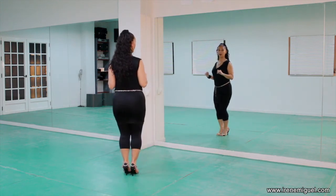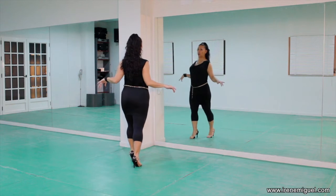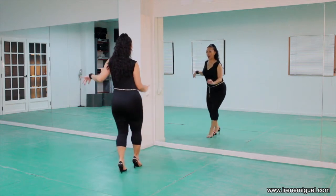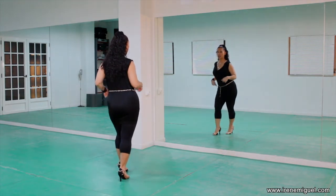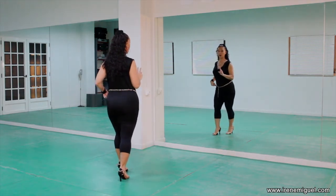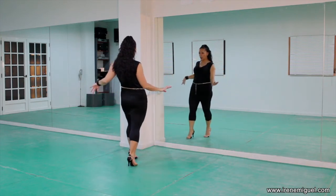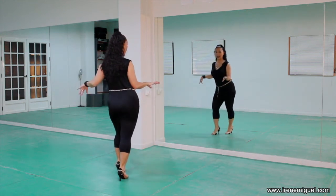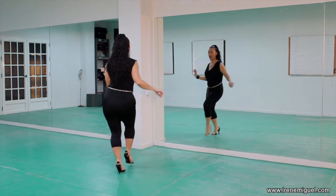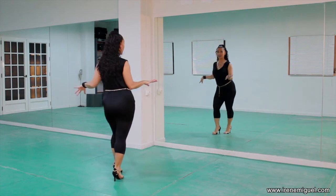Now let's do the reverse body roll in your real timing. Same thing as we did before. And one, and two, and three, and five, six, seven. You need to start bringing your hip forwards on the and-two, otherwise you're not going to land there on two. So we go: and one, and two, and three, and five, and six, and seven. And again — and one, and two, and three, and five, and six, and seven. Excellent.